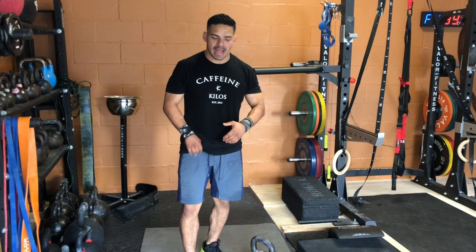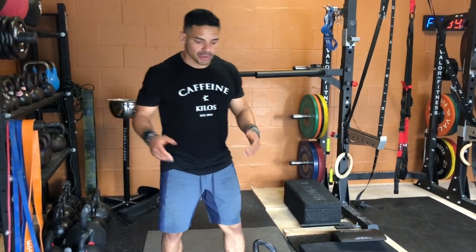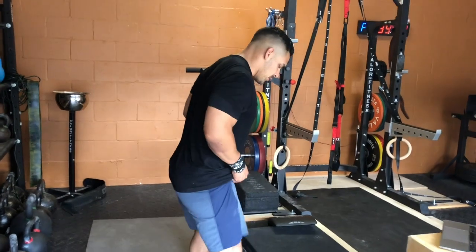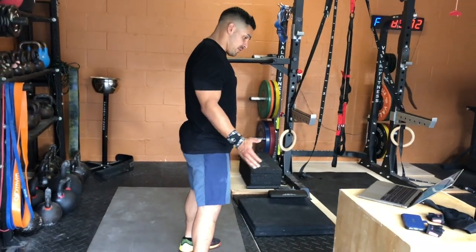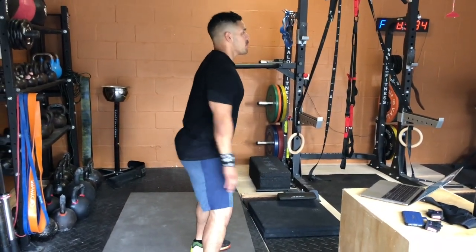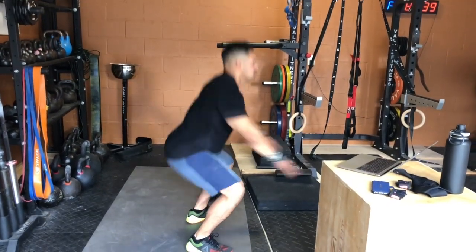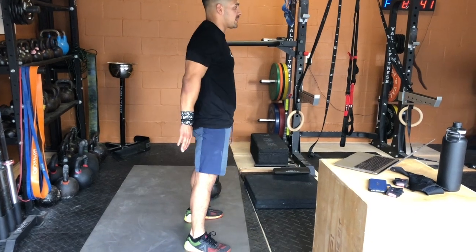We did this in week 3 and we're going to repeat it now a couple weeks later. For the air squat, from the side view, you want your feet shoulder width, bring your butt back, knees out, hands out front, come down. That's how you make them fast, and then full hip extension.